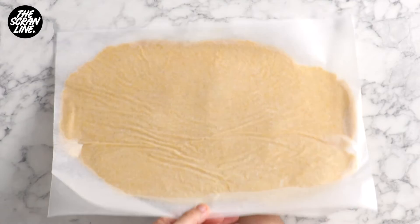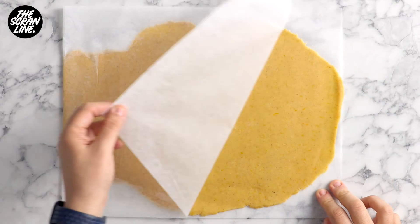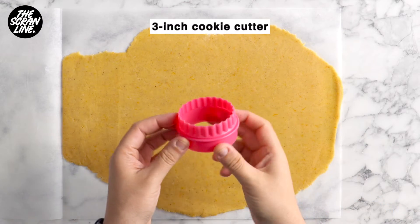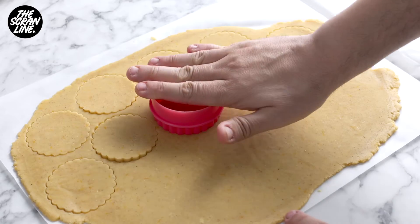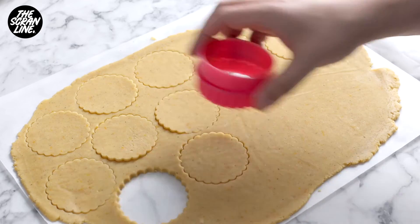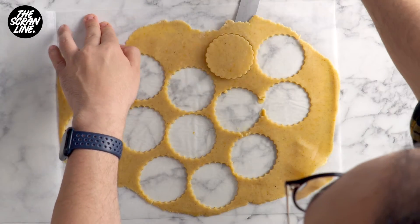In the meantime you can preheat your oven to 175 degrees Celsius. I'm going to be using a 3-inch cookie cutter to cut out as many cookies as I can. This recipe makes 20 cookies, so if you roll out the dough and keep cutting, you will get 20 cookies from this recipe.